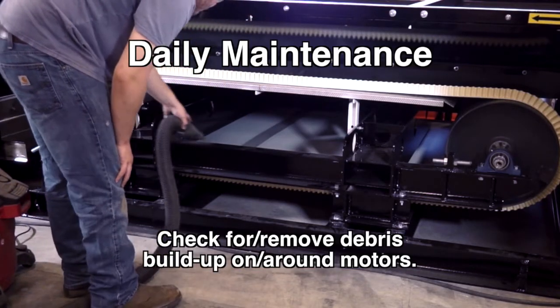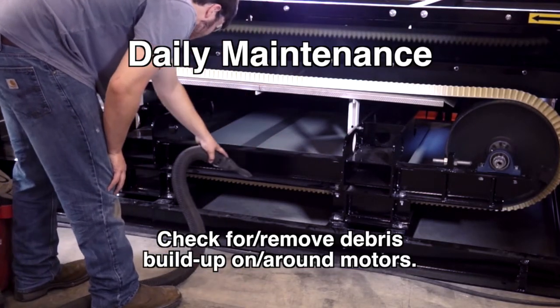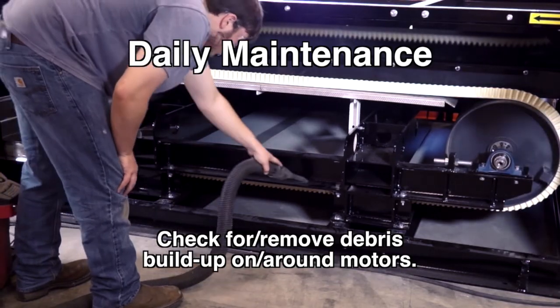Daily Maintenance: Check for and remove any metal particles stuck to the belt or the outer surface of the rotor shell. Check for and remove debris buildup on and around the motors — a shop vac works wonders. Check for and remove debris buildup on the splitter and discharge chutes.